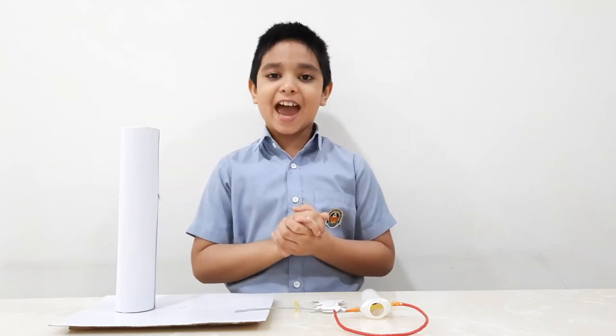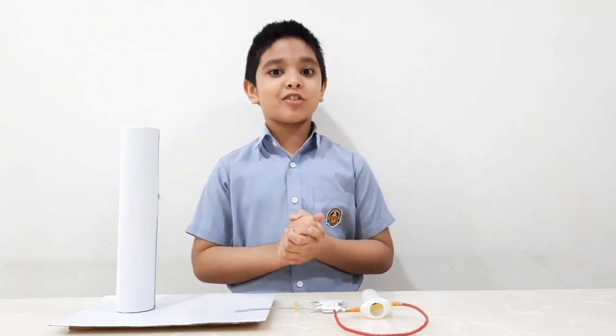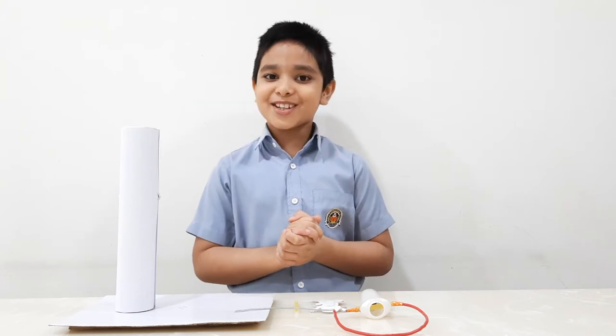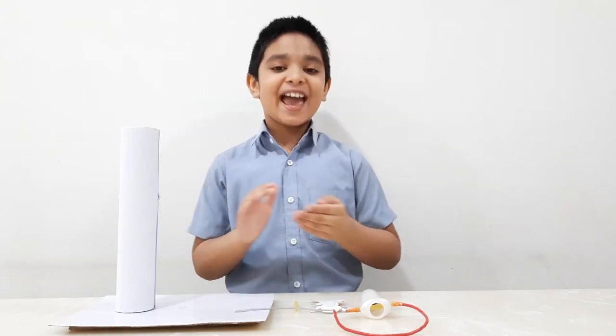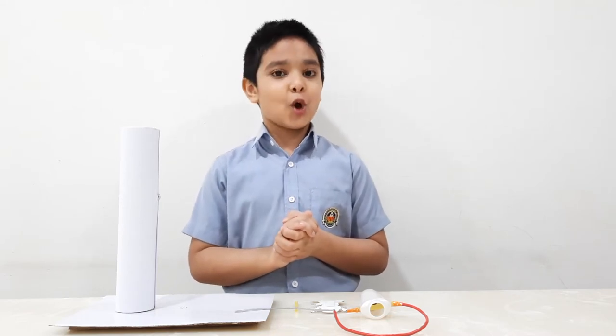Hi all, I'm Trash with Jan. Today I'm going to tell you how to make a toy from trash. I will show you how to make this amazing toy and I'm sure it will give you immense joy.